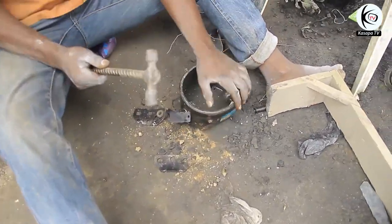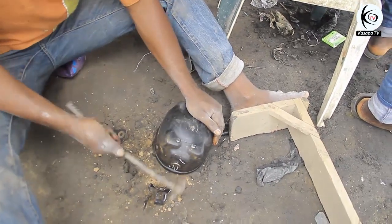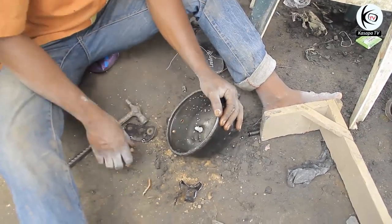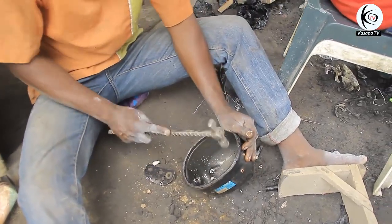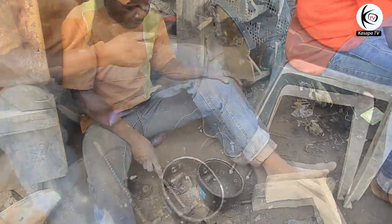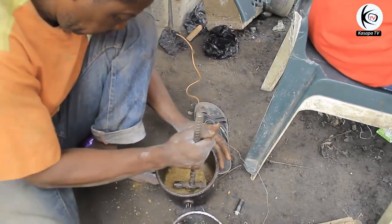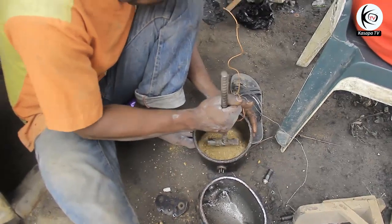This is the furnace in which they cook — melt — the aluminium. He is mixing clay with a little water, and what he is doing is sealing all the holes in the metallic container he is going to use in melting the aluminium. According to him, all holes in that container must be sealed, and clay is the best substance for that since when clay comes into contact with fire it becomes hardened.